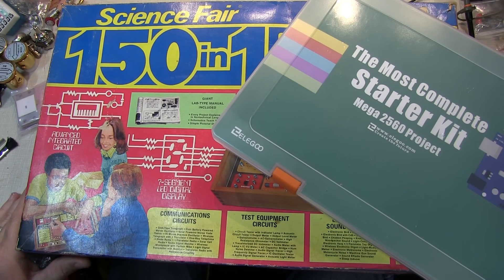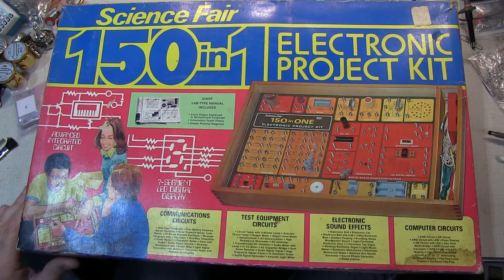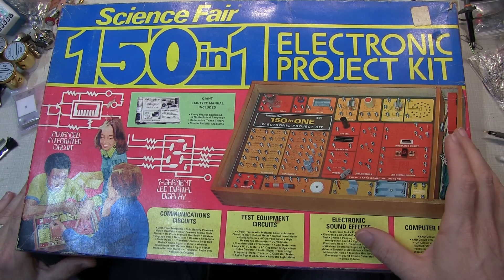In today's video, we're going to take a quick look at electronic project kits, or electronic experimenters kits, then and now. I was a teenager in the 1970s, and that's when I started tinkering around with electronics. And this is very typical of the electronic project kits that were available back then.